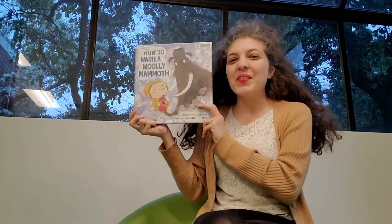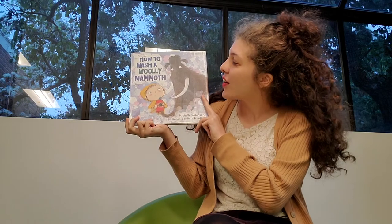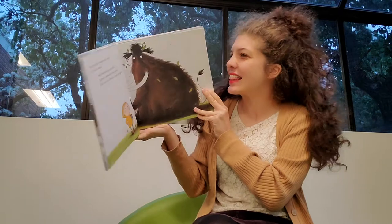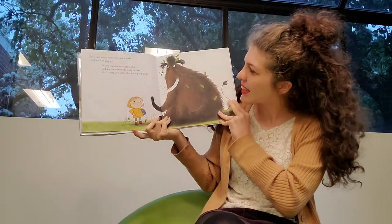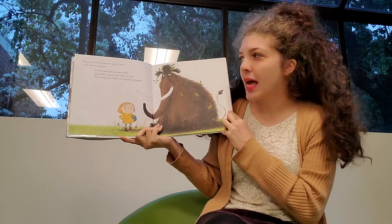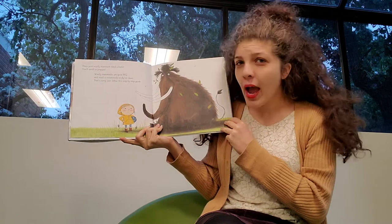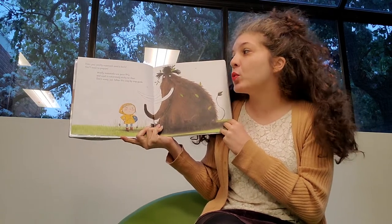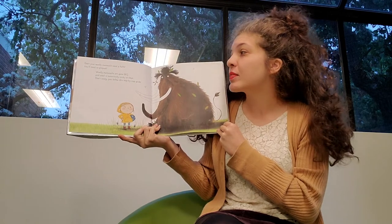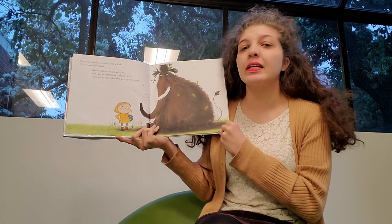Our story today is called How to Wash a Woolly Mammoth and it goes like this. Does your woolly mammoth need a bath? You'll need to prepare. Woolly mammoths are quite big and wool is notoriously tricky to clean. Don't worry, just follow this step-by-step guide.